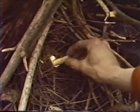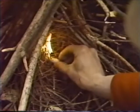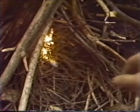To make the job easier, use fire starters like cardboard or tightly rolled paper towels soaked in melted wax.